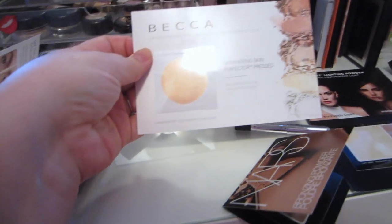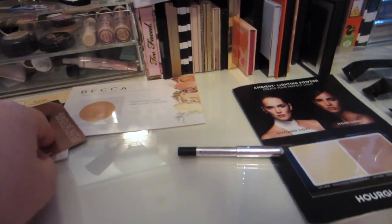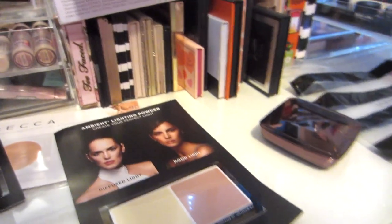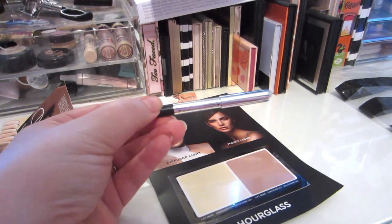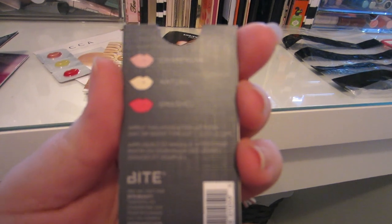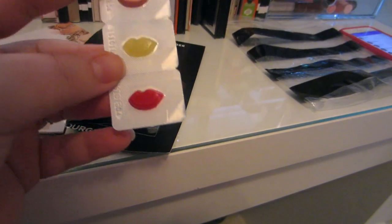Got a Becca Shimmering Skin Perfecter in Champagne Pop - believe it or not I've never tried this so I really can't wait to try that. NARS Laguna - my holy grail bronzer. Got a couple of the Hourglass Ambient Lighting Powders; I have all of them. My favorite is Luminous Light, and I also really like Diffused Light - I like to put that kind of under the eyes. The last thing I got was the Marc Jacobs Highliner Gel Crayon in black - I've already gone through a whole one of these and I do love that eyeliner. The Bite Agave Lip Mask comes in Champagne, Natural, and Smashed. I think Natural was the only one I was really aware of, but Champagne looks really nice too.